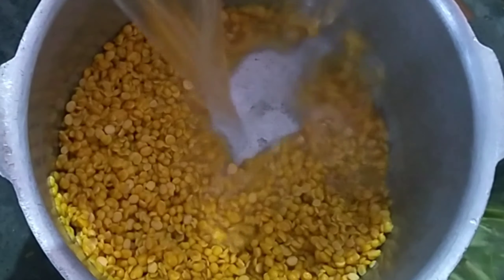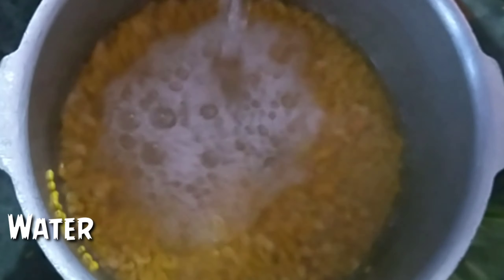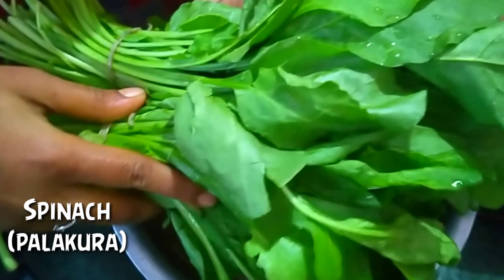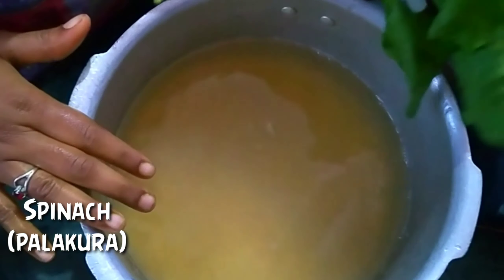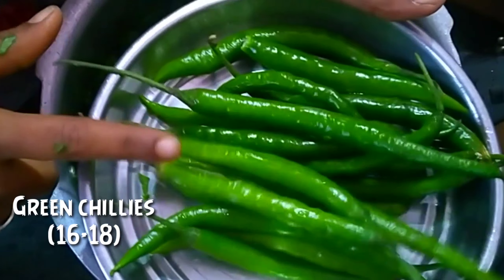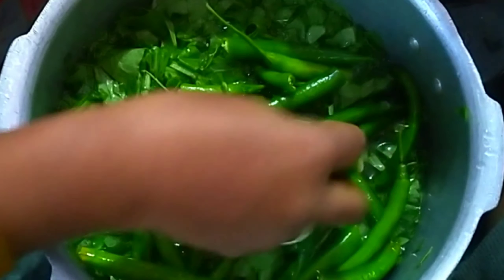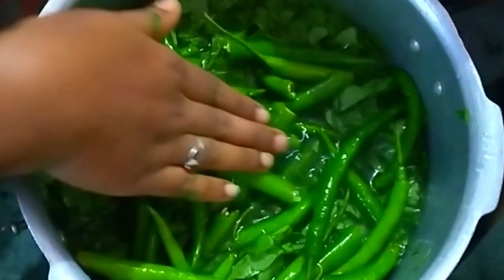Take a cut until done and then put them apart. We will cook for 16 to 15 minutes.